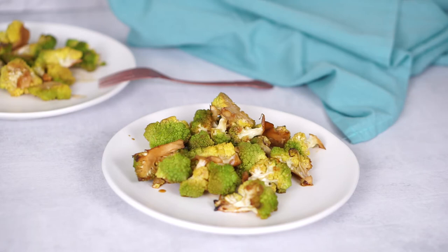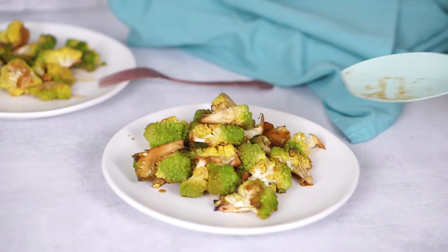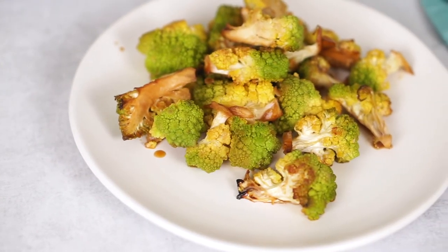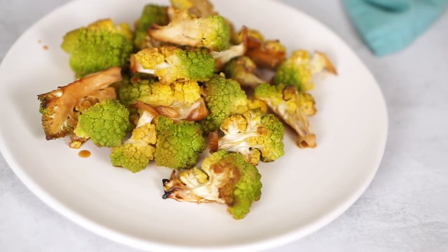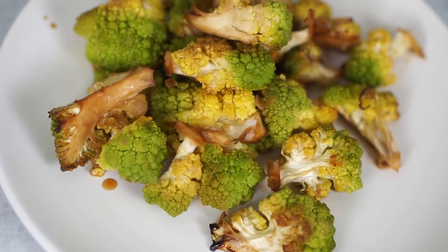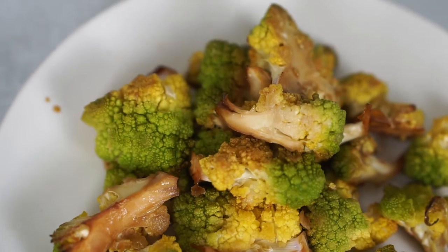And here it is — sweet and tangy roasted Romanesco broccoli florets. They are too pretty to eat, but the flavor is definitely exquisite, and this recipe makes a good side dish for a more bland main dish such as mashed potato.